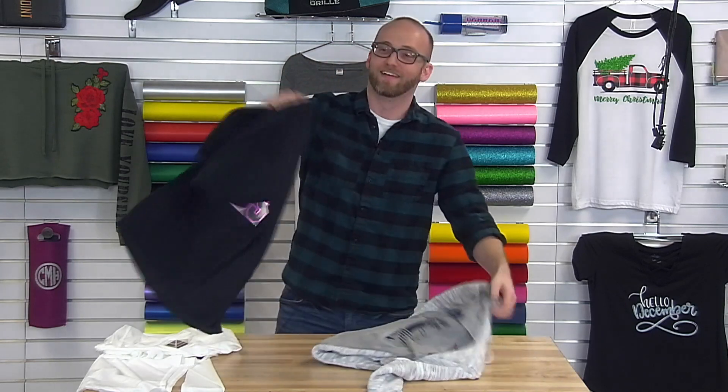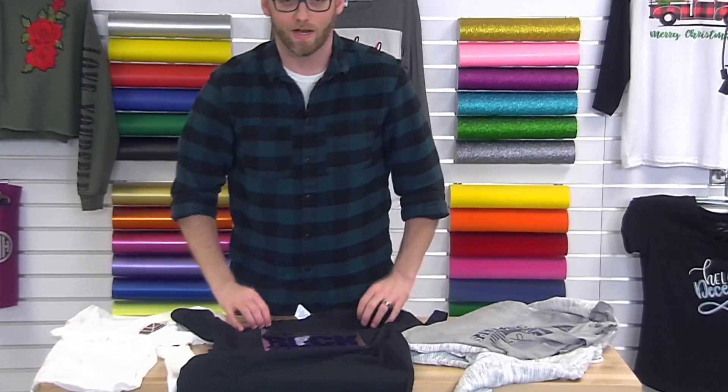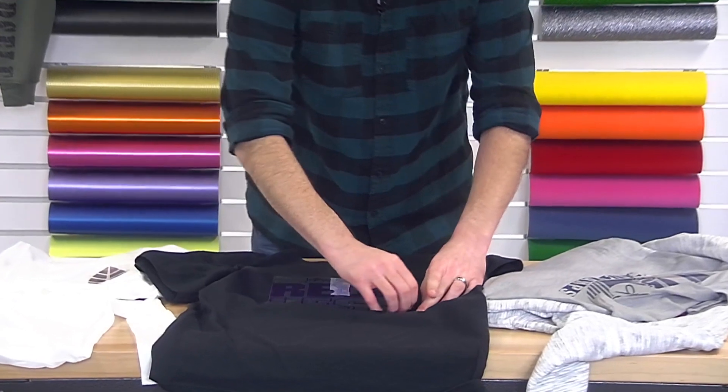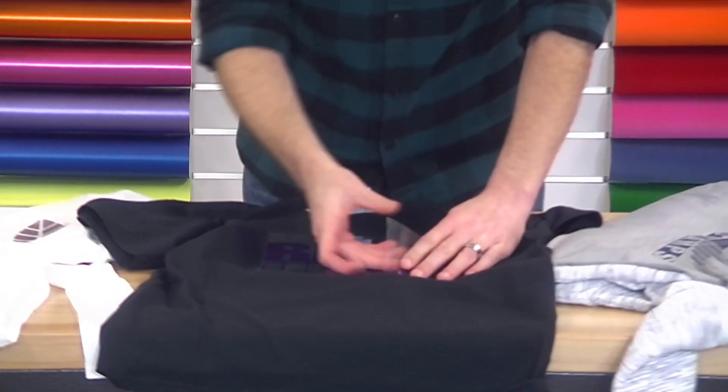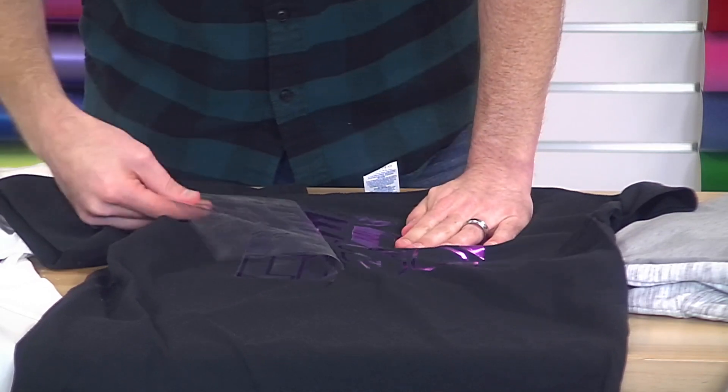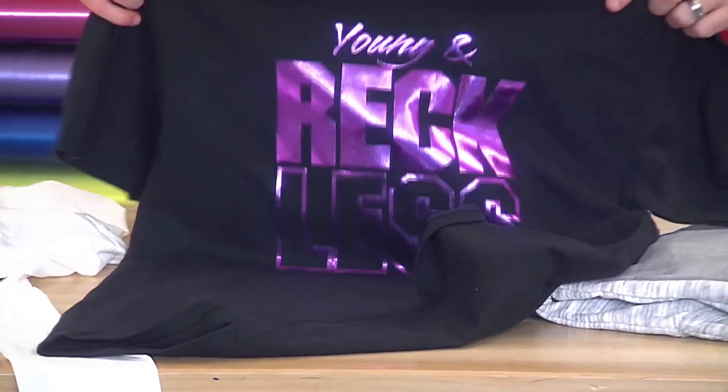We're ready to peel — everything's cold. I'm going to peel this design cold. And you can see our shiny finish.